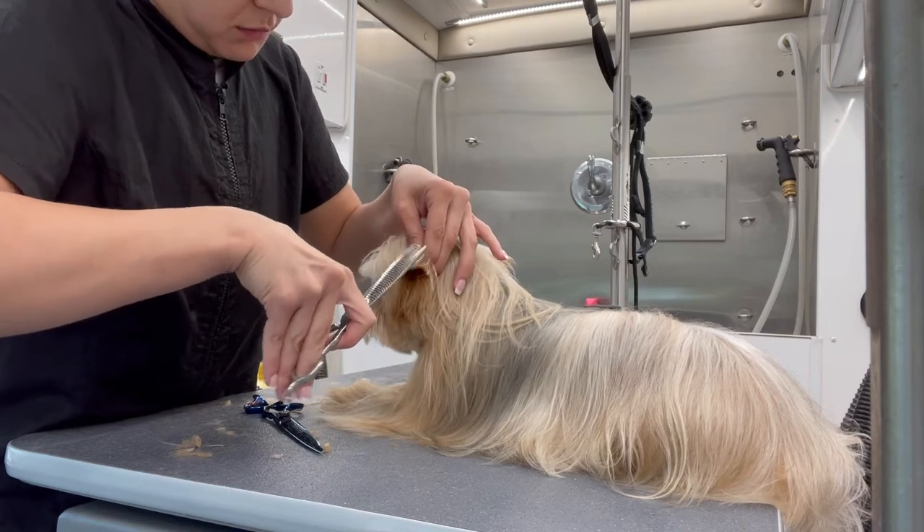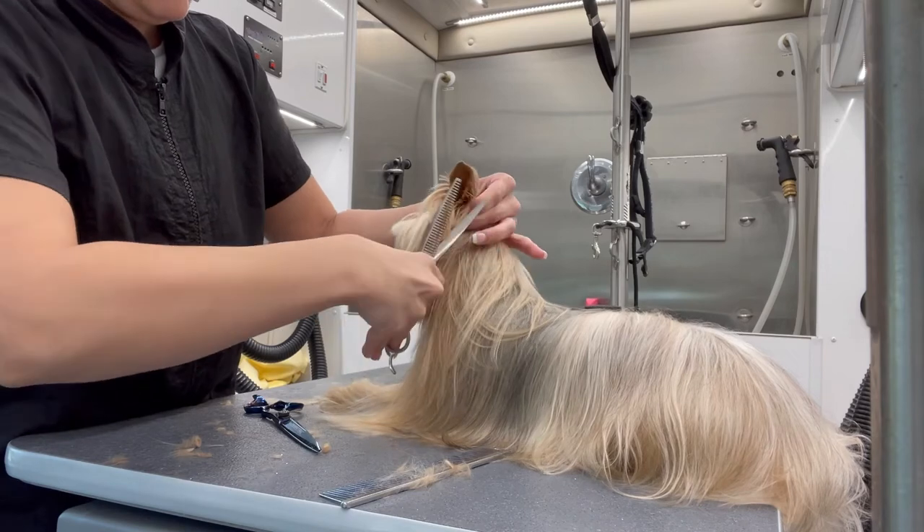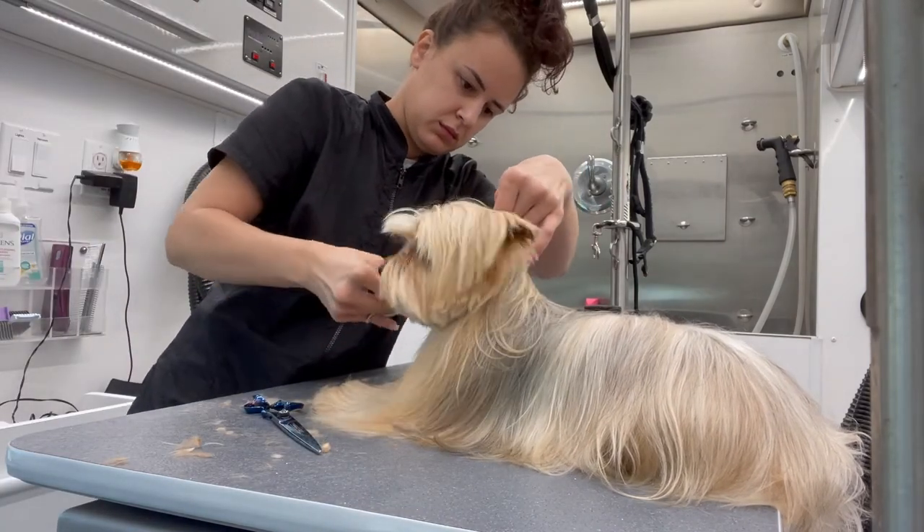Then I'm taking my Geib thinning shears and going ahead to blend any of the harsh edges that were left behind by my clippers.